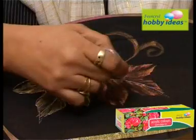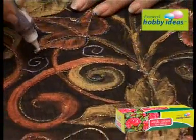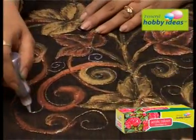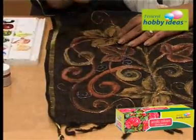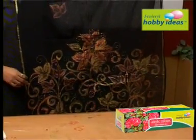Connect the painted leaves with Febicryl Hobby Ideas 3D Outliner Glitter Angoli. Let it dry. Iron the reverse portion of the fabric after 24 hours of drying.